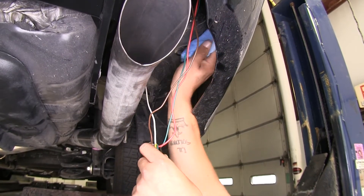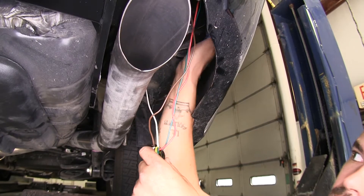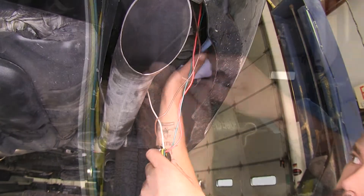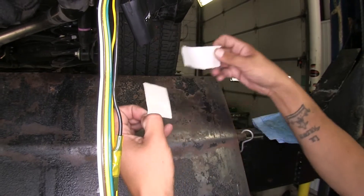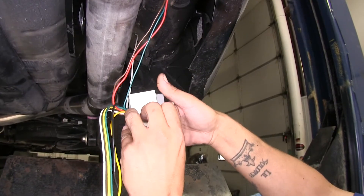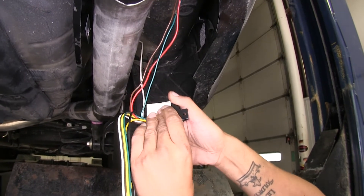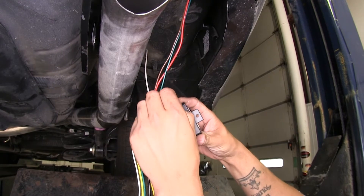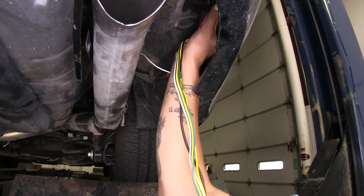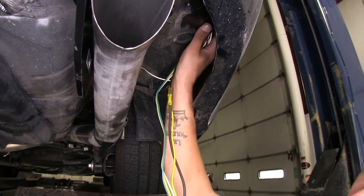I'm going to take a rag with a little bit of cleaner to make sure the surface I'm going to mount on is nice and clean. Then I'll take my double-sided tape, remove the backing, and stick it to the back of my converter box, pushing firmly to make sure it sticks. Then I can take the other piece of backing off, reach up, and press the converter box against the side of the body firmly, making sure that it sticks.